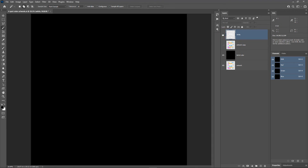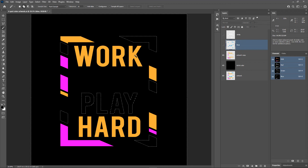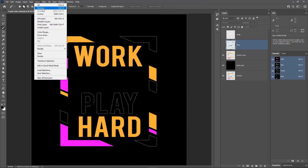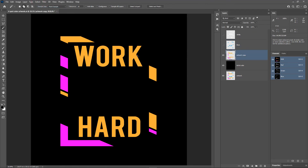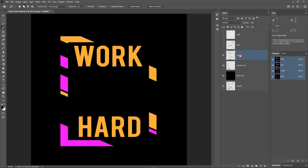I'll hide the white layer, turn on the artwork copy layer, and select it. Now I'll repeat the same steps with the magic wand tool to get the blue, orange, and pink colors. I'll click on the blue color, right click, choose 'Layer via Cut,' and rename it to 'blue.' Next I'll select the artwork copy layer, click on the orange color, right click, choose 'Layer via Cut,' and rename it to 'orange.' I'll repeat the same process for the pink color.